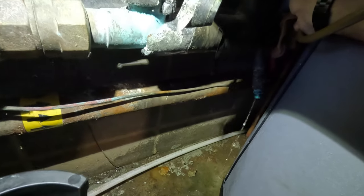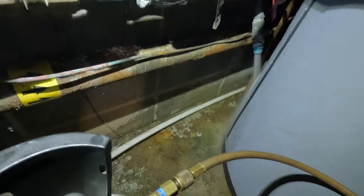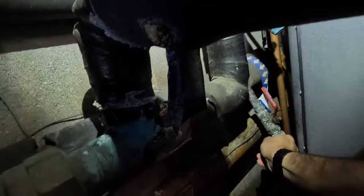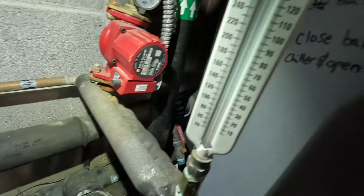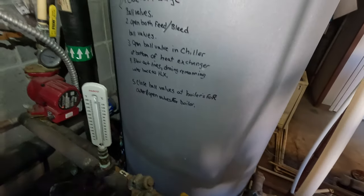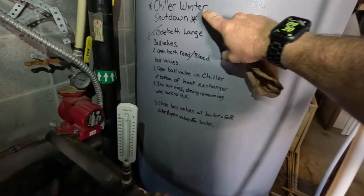Oh, look at that - you got water coming back on this direction over here, see that? I was going to blow it out to the other side but honestly this is doing better than what I anticipated. We'll just go ahead and blow it the other direction here too. Okay, I'm good enough - that's about all I got left on that, and it should all be free and clear.